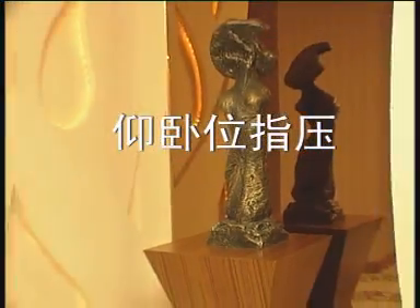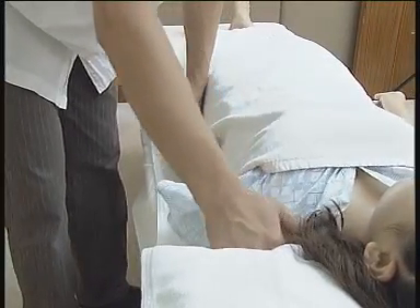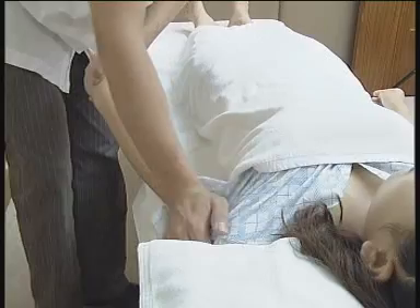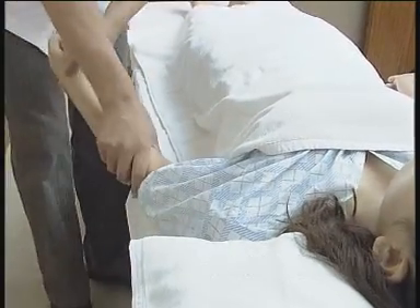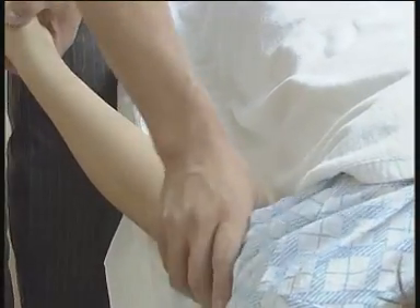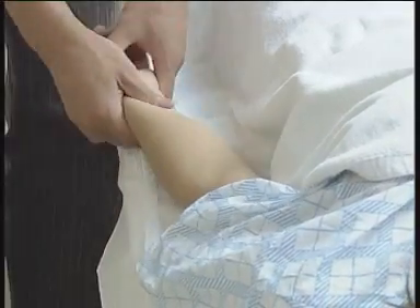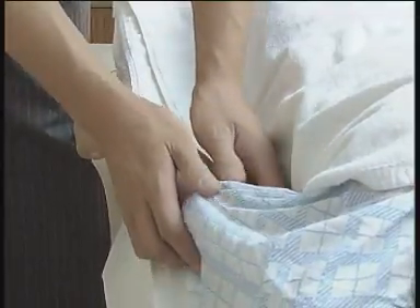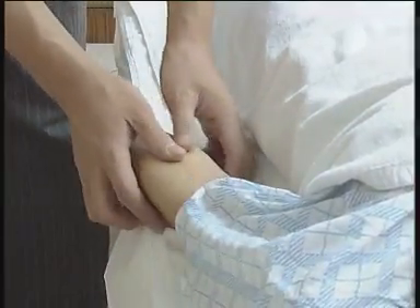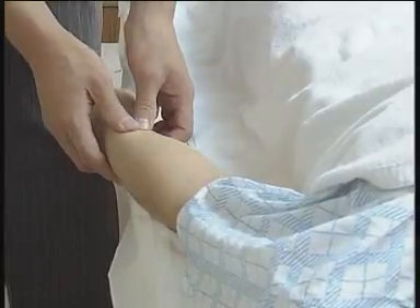仰卧位止压：掌压肩部，以锁骨和弓骨之间凹陷处为中心，借助体力渗透。提拿上臂肌肉，按摩者一手扶住被按摩者的腕部，另一手提拿被按摩者的上臂肌肉，一提一放，注意节奏。搓揉上臂，按摩者双手相合，快搓慢移，顺序移动。